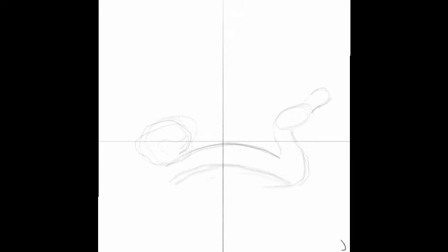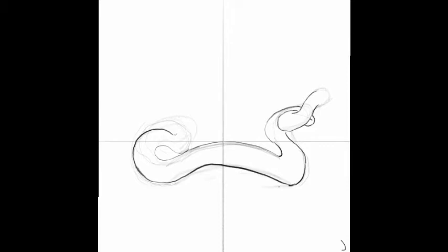Once you're happy with your rough outline you can draw a more definite line around it, really highlighting the twists and turns of the snake's body. The adder's head is round and pointed. You can add a line to indicate its mouth and then an eye roughly in the middle of the snake's head.